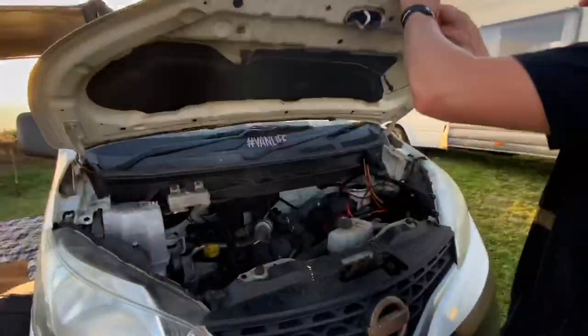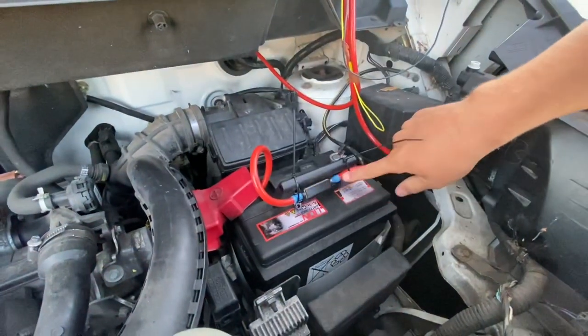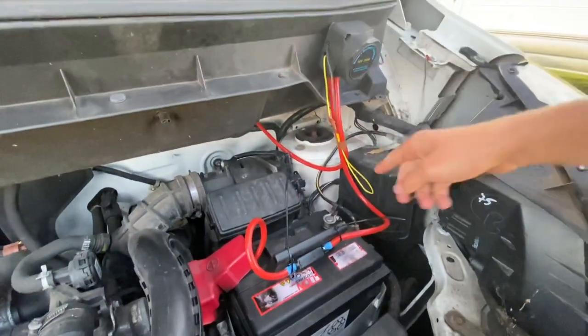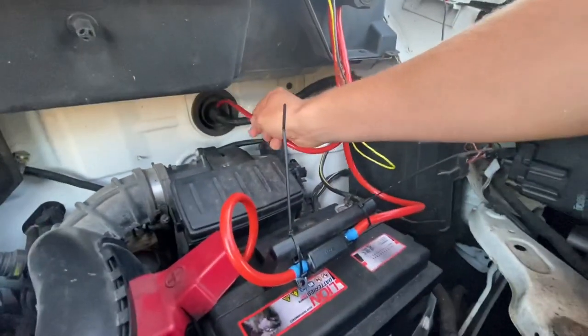If Annabel takes us around to the front – under here is the driving battery. Through there, through the fuse, positive to negative, into here and out of here – this is the one that then goes through to the leisure battery we've just shown you.